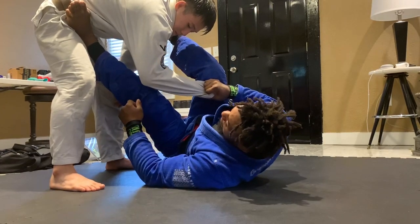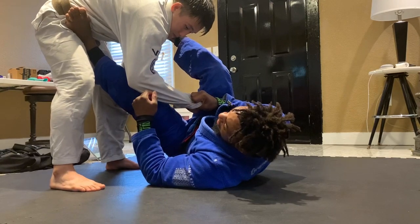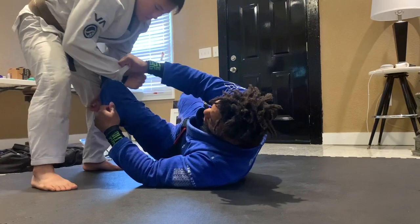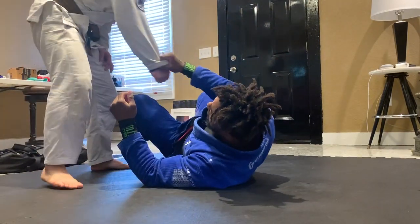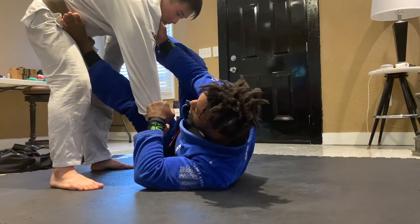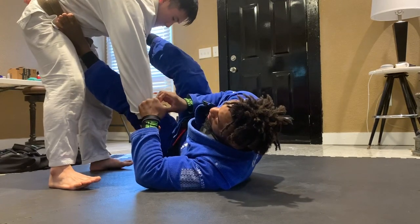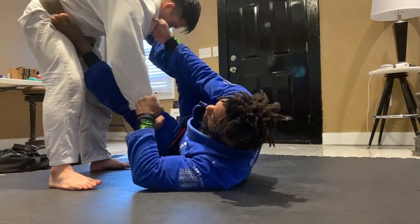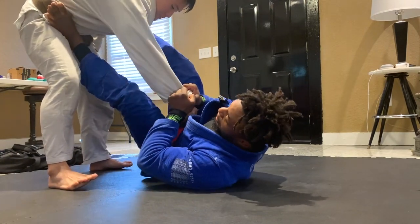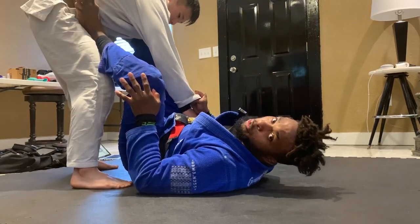I can start attacking from here. As long as I keep my legs in place, don't start relaxing your legs or kicking them out too hard because you're gonna give unnecessary space and he's gonna start passing. Sometimes I'll stay here, and I can always go back to my original collar sleeve guard, the lasso, or from here to De La Riva. A lot of openings, a lot of options.